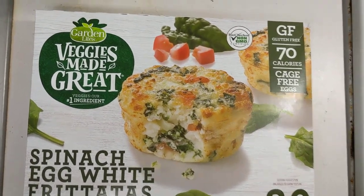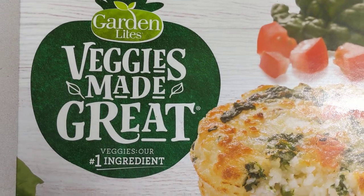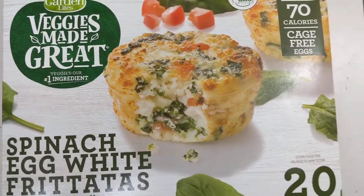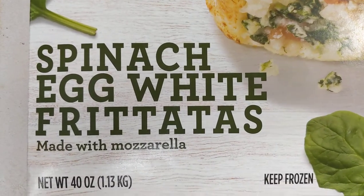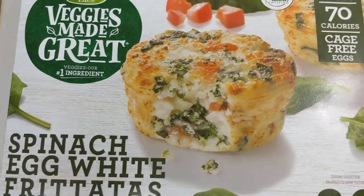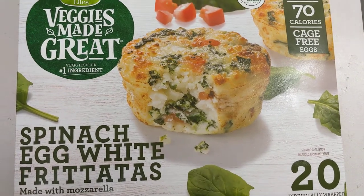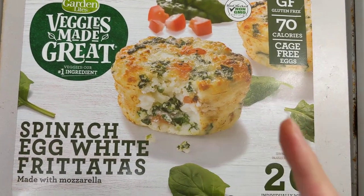Hey, what's up everyone. Today's video is going to be over Garden Lites — Veggies Made Great. This is spinach egg white frittatas made with mozzarella — keep frozen. This normally goes for $15 at Costco through Instacart, but as usual I got it for $3 off, so $12 for this box. I've never had this before and I only bought one box.